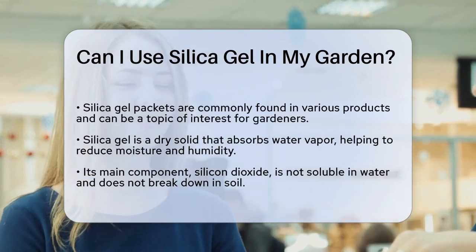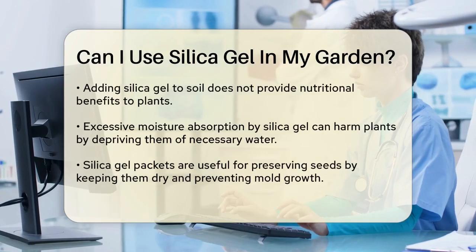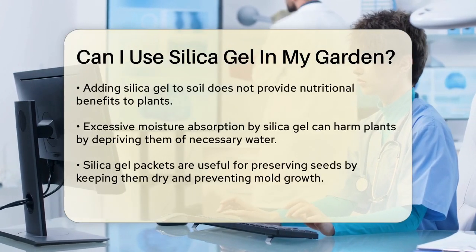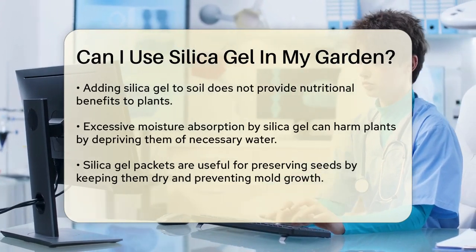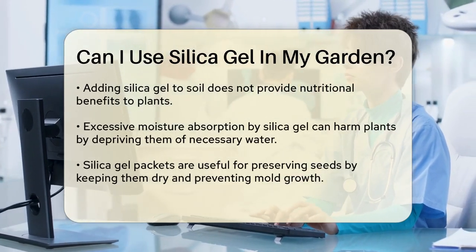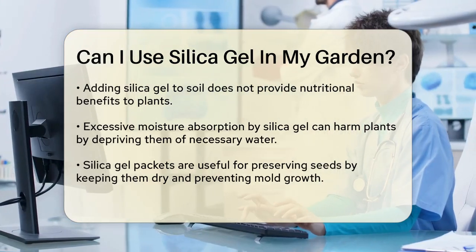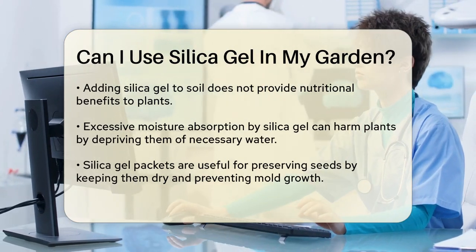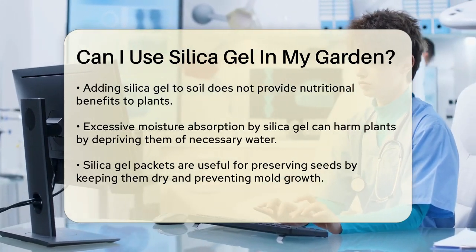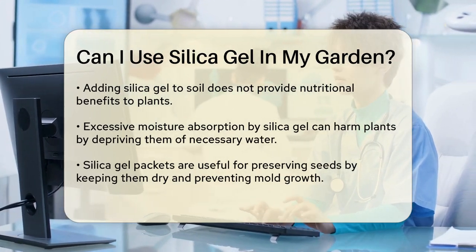However, when it comes to using silica gel in soil, the answer is not straightforward. Silica gel is essentially silicon dioxide, which is not soluble in water and does not break down easily. This means it won't provide any nutritional benefits to your plants when added to the soil. In fact, using silica gel in soil could potentially cause more harm than good, because it can absorb too much moisture, leaving your plants dry and deprived of the water they need.